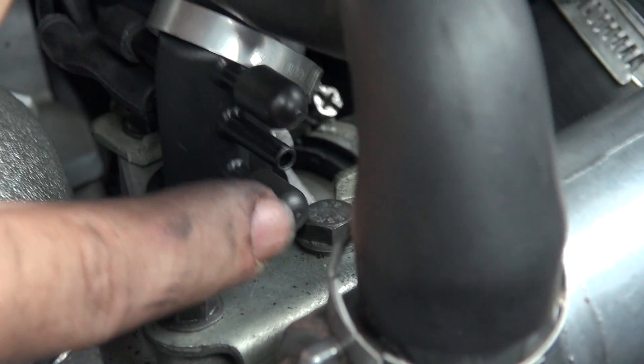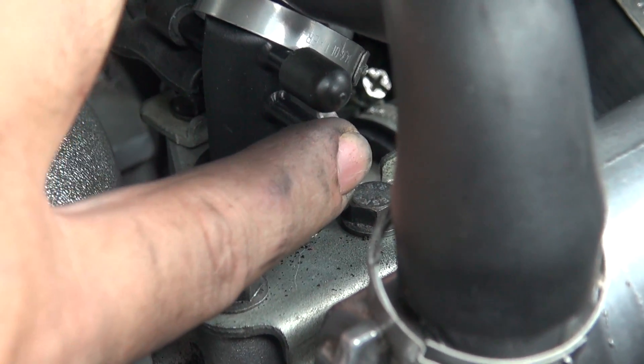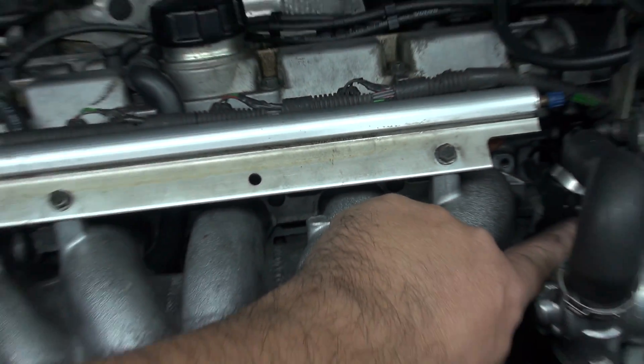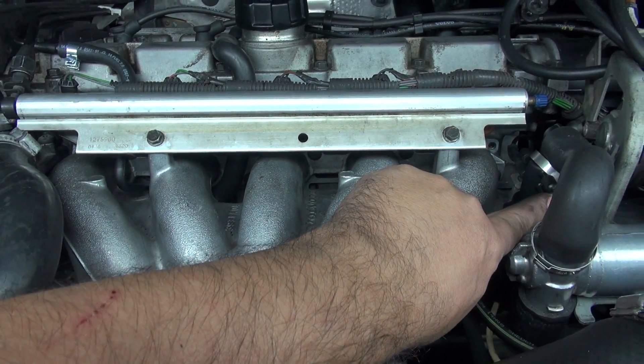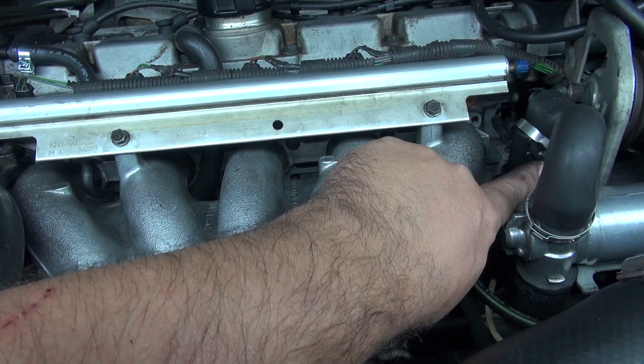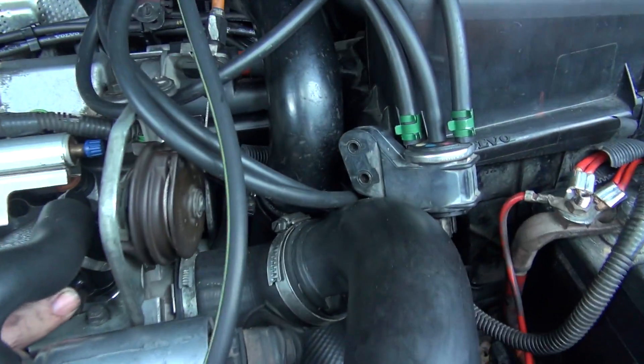Look over here — hear that? Look at the engine. Suddenly the engine is purring like a kitten. Well, okay, maybe like a really nervous kitten, but it seems normal.